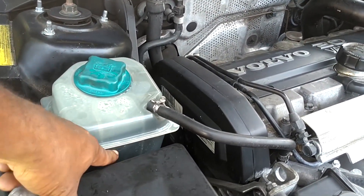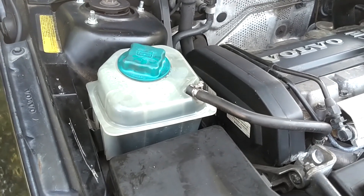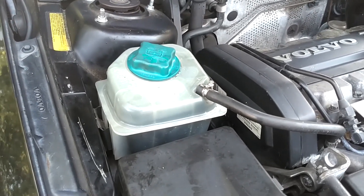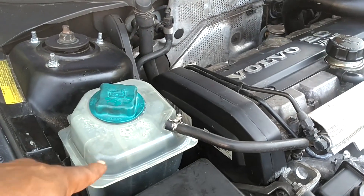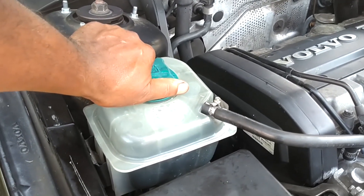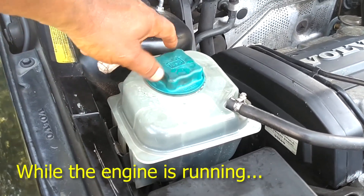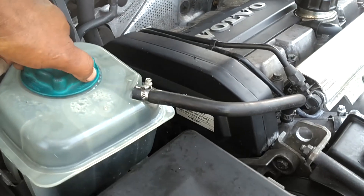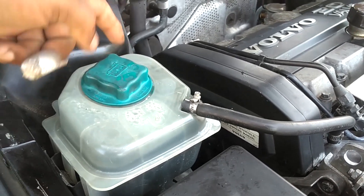When this engine is running, it may be normal for your level to rise about a quarter of an inch — an inch at the most. It should not continue to rise while the engine heats up and keeps running. So if you drive the car for 20 or 30 minutes and this level rises all the way to the top, you likely have a breach in your head gasket. You should be able to get this cap off if you turn it very slowly, let it hiss a little bit of warm air out — it may take a minute, but if you cannot get that cap off, you likely have a breach in your head gasket.